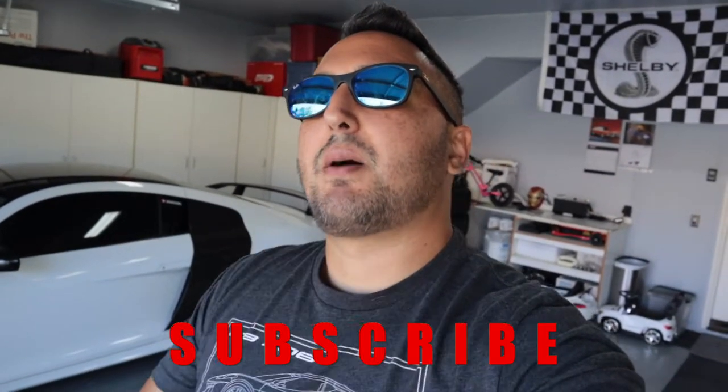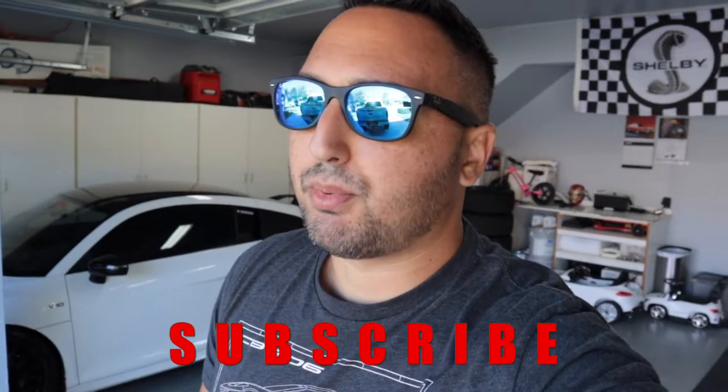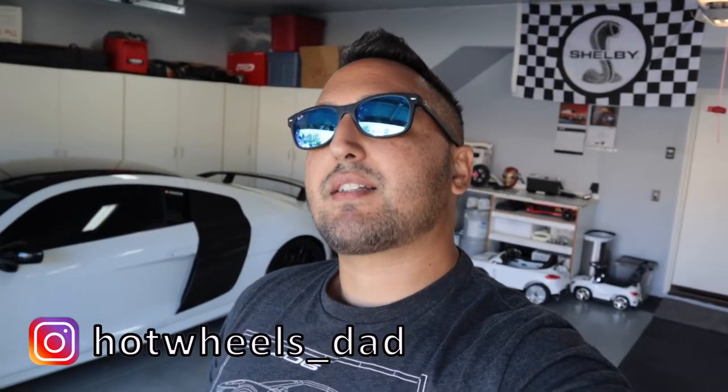Let me know down in the comments what you think of this content and the quality compared to my other videos. Go ahead and browse the channel and check it out. Like I said, mostly I do automotive. Thank you for tuning into this episode of Hot Wheels Dad. If you got some information from this video, please give it a big thumbs up and subscribe. Check out my social pages at Hot Wheels Dad on Instagram, Facebook, and TikTok. Always remember, you are the maker of your own stories — don't forget to make it legendary. Catch you guys in the next one!